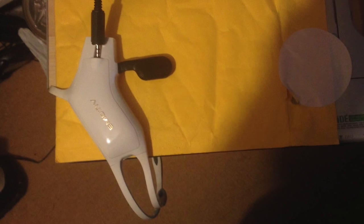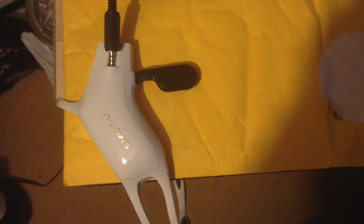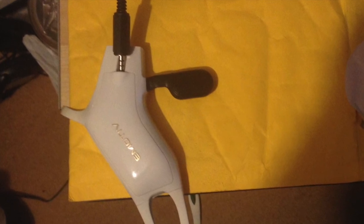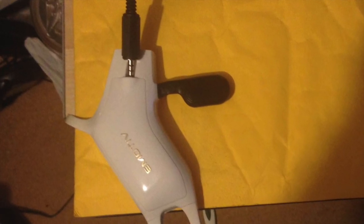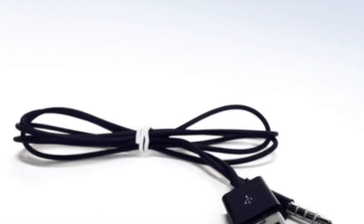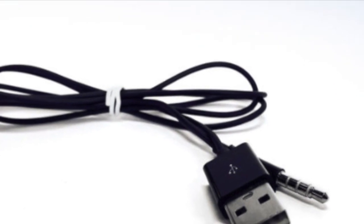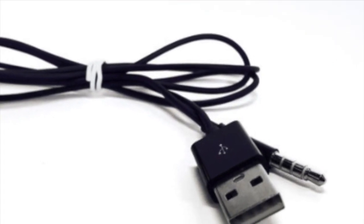Having built my cable, I then went to plug it into the Emotive Insight only to discover there isn't enough room for the plug body to allow insertion. The difficulty I had was one of perspective with regards to their picture, which shows a very slim 4-pin audio plug.